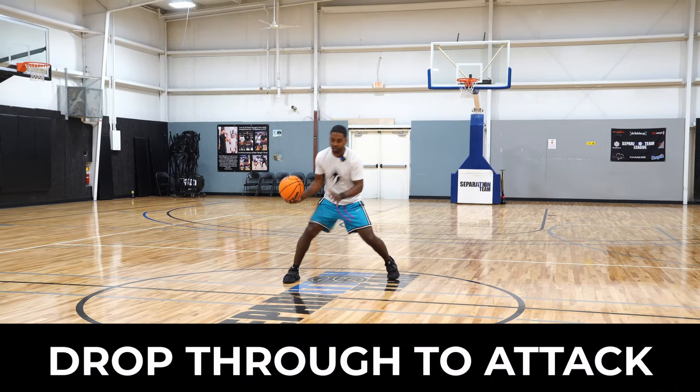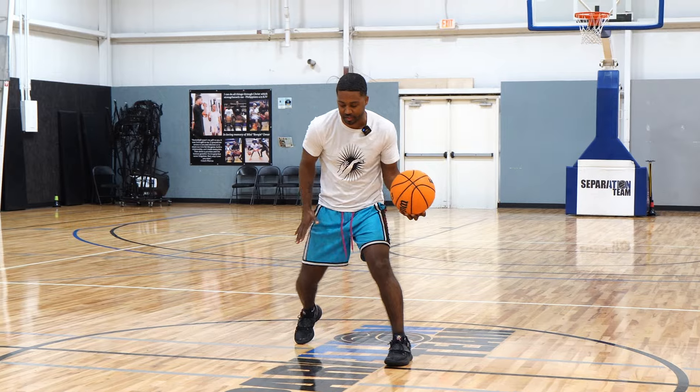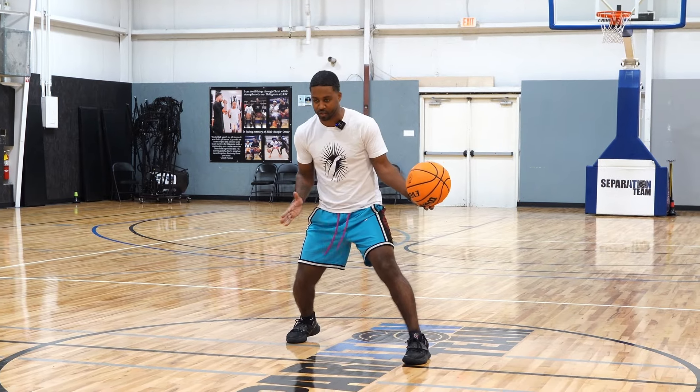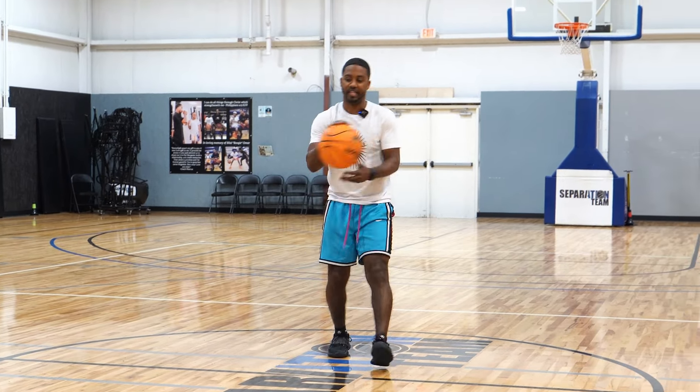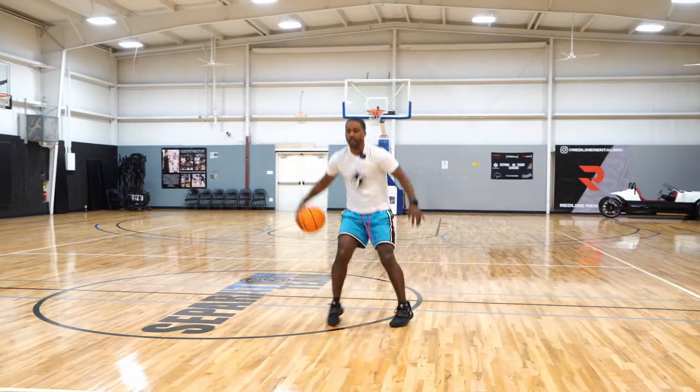This is our drop-through move. When I get into my drop, I go through and my through is going to be relaxed and subtle. I'm going to try to stun a little bit, shift my weight to the right, and then I'm going to be able to attack. So right — I'll get to my drop, drop slow, through. Notice just that small stunt.